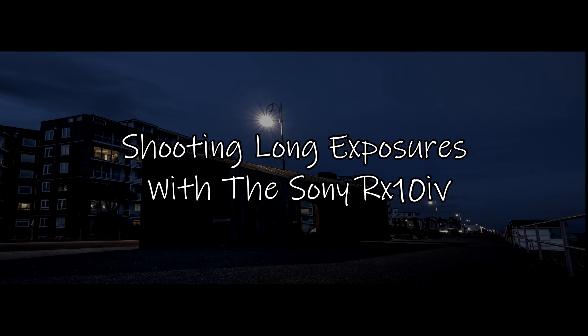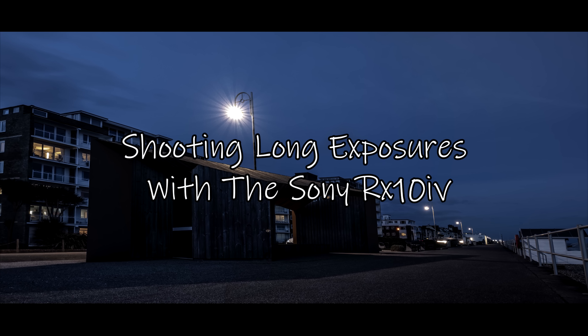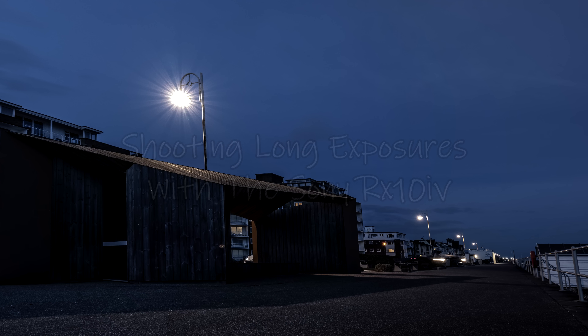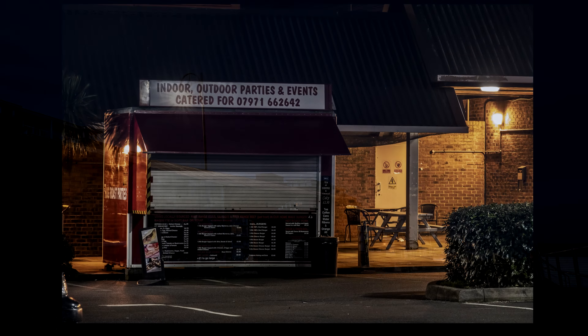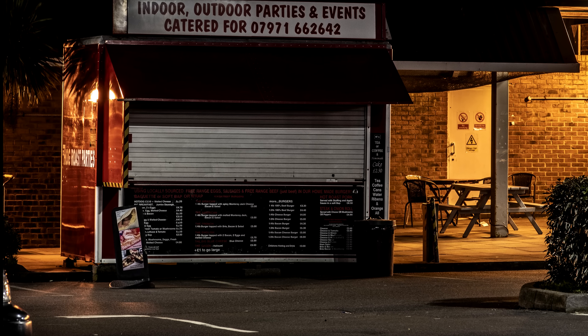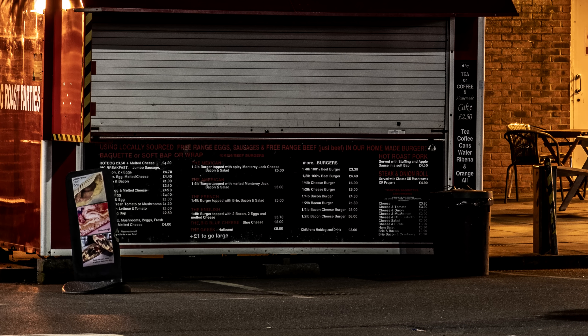Hi guys, shooting long exposures with the Sony RX10 Mark IV — exactly the same situation with the RX100 and any other RX10 cameras as well. The camera works really well — 30 second exposures at ISO 100 and ISO 400 seem very clean and very sharp. This was shot with the tripod sat on my lap, and I just set a two second timer and let go of it.